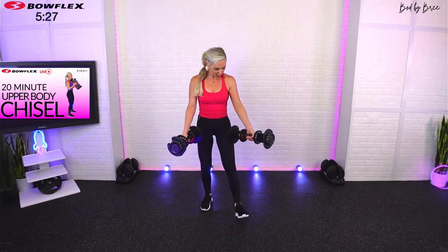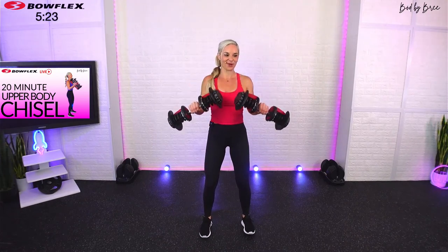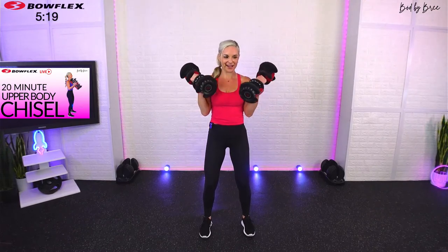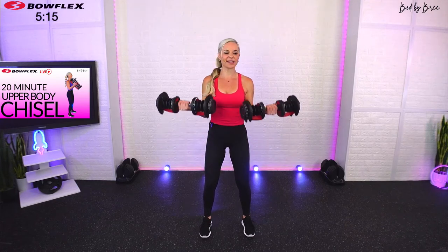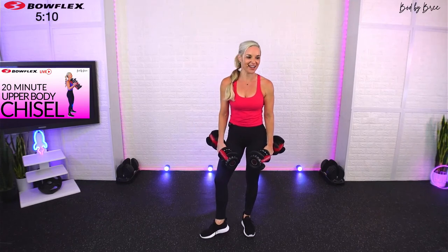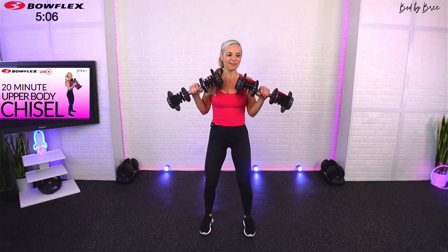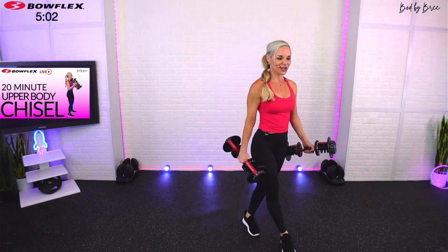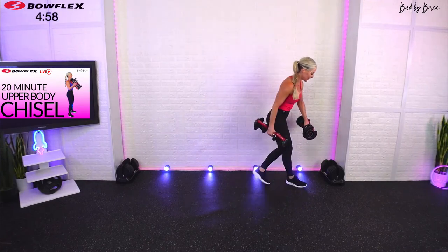Really control it and make sure that elbow is in a fixed position. Twenty more seconds — keep breathing, keep those feet firmly planted, keep those abs tight. Know that as we get towards the end of this workout that's when it's the most challenging. Sebastian, I hope you're feeling even with bodyweight that you're making improvements in your form. Three, two, one — break.